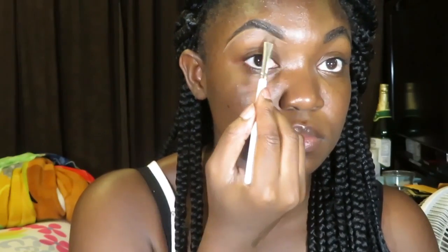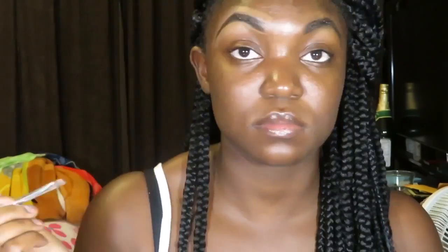The first thing that I'm going to do — that everyone does and you cannot skip — is eyebrows. What I use to do my eyebrows is the Anastasia Dip Brow Pomade. I've been using it for who knows how long. I use the shade Ebony because I want a dark shade since I have dark eyebrows, and I just use it to fill in my eyebrows.